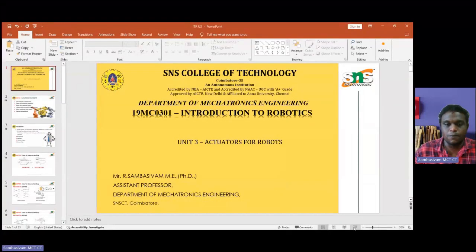Today we are going to discuss a new topic in the introduction to robotic systems. This is Unit 3, compared to the previous sessions, to understand the basics of how the robot finger mechanism and robot actuation mechanisms work.